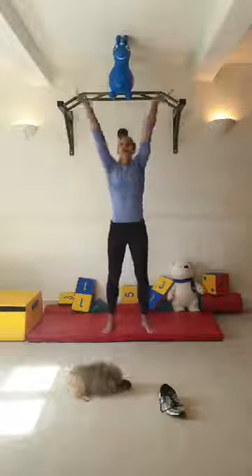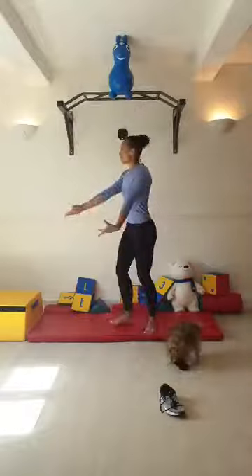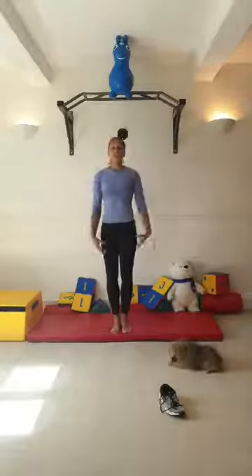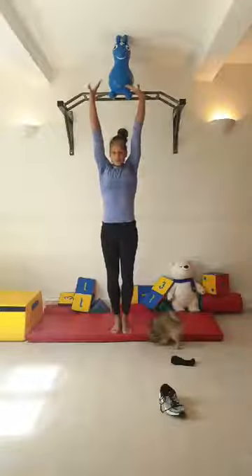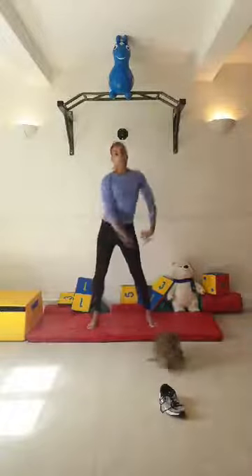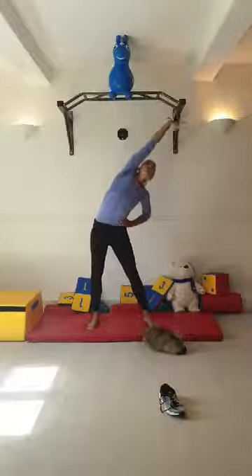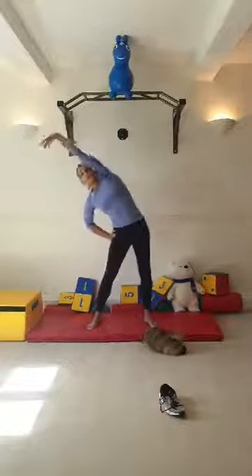Circle your arms backwards five times, then forward five times. This is very important because we're going to be using our shoulders today. Arms up in the air and five shoulder shrugs. Then legs apart in straddle position, squeeze hips forward, arm comes close to your ear, and we'll do three pulses to the side each direction. Look at your hands.